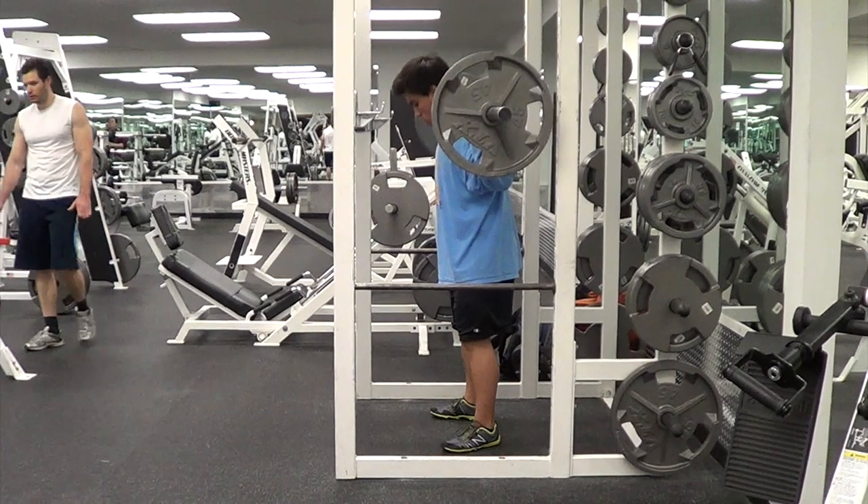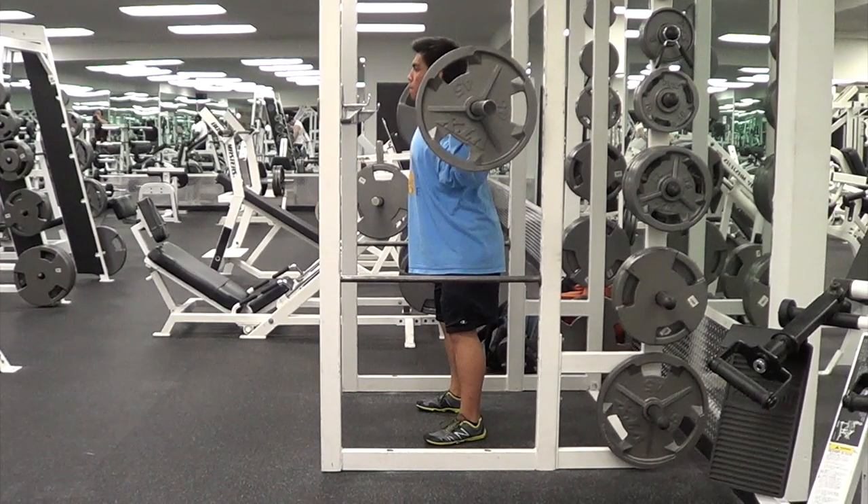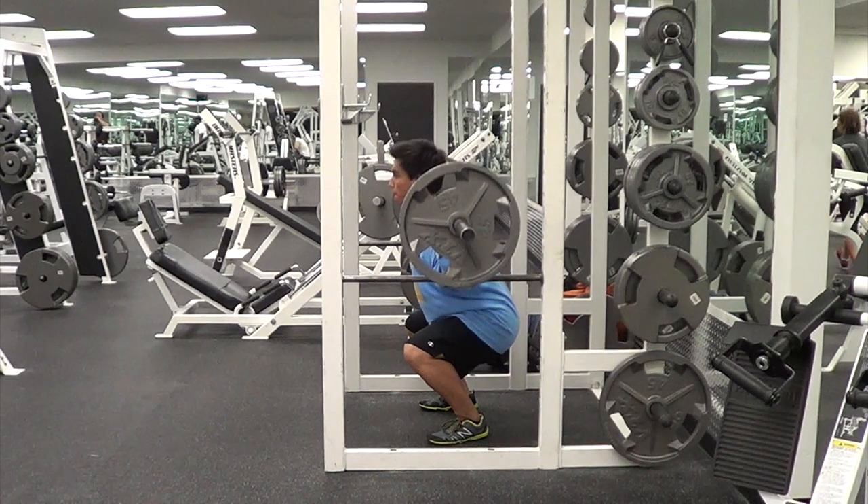From the side, once your position is set, you'll see Marcus breathe in for that Valsalva maneuver. Here we can take a look at the position before you descend — the bar will be over your heels or the middle of your foot. Generally your bar path should remain over that same line. It might be further back at the top of your rep when locked out, then shift forward slightly as you go down, but your bar path should remain pretty straight.